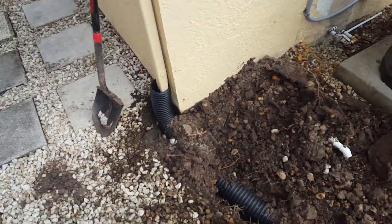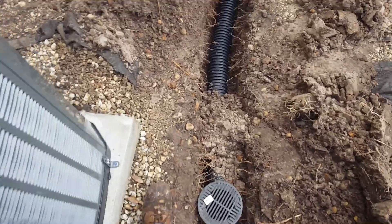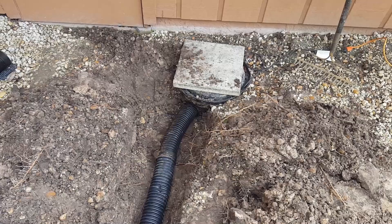Pretty simple install — hook up the downspout line, run it around, put a catch basin here in the low spot, and it ties into the sump pit. Now we just backfill and we're done. This is Chuck with Apple Drains reminding you: if you believe you can do something, I guarantee you can do it. Have a great day!